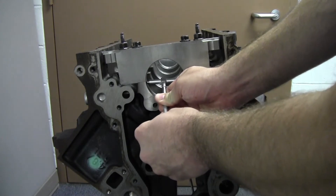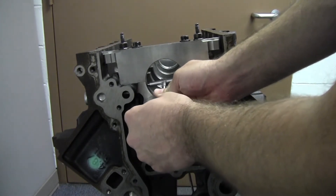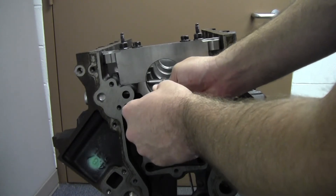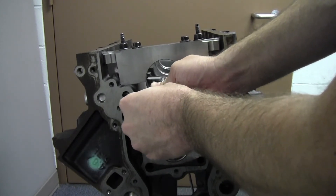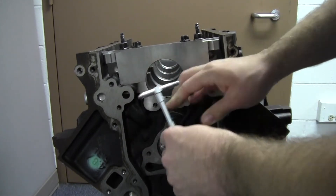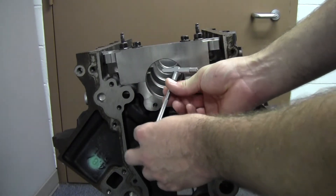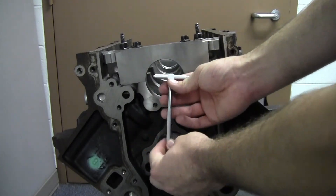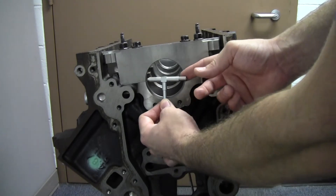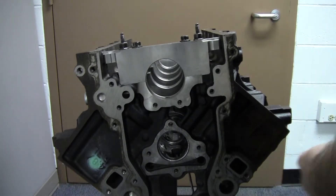So I'll stick my gauge in there and I want to rock it back and forth just a little bit to make sure that I've got the right width. I want to rock it back and forth and make sure it touches the sides so that it will move freely, but my measurement wasn't taken with the gauge turned that way or that way in the bore, because it would be longer and my measurements would be inaccurate.